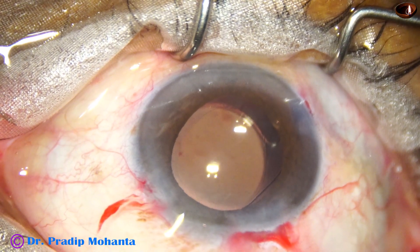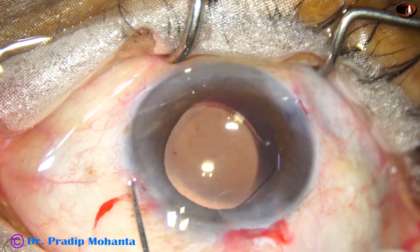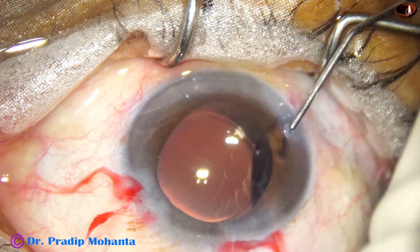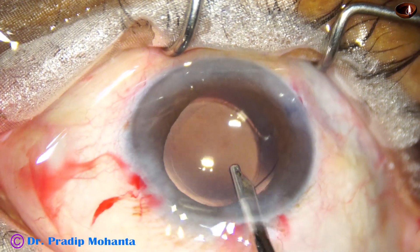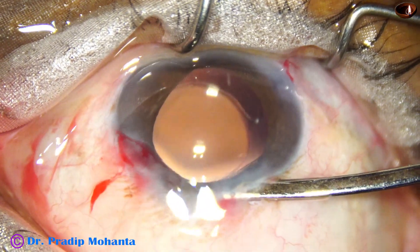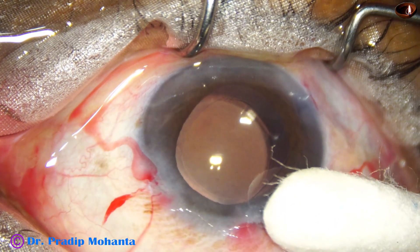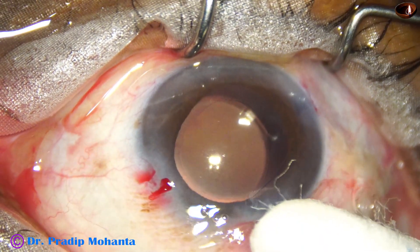This is moxifloxacin being instilled. The side port is closed and now a final lavage of the anterior chamber is done. Though this patient used Tamsulosin, because we pre-chopped the nucleus we could not make out that there is floppy iris. If we don't pre-chop, the iris keeps coming out while chopping and managing the nucleus. Thank you very much for your attention — hope this video will help you in managing such cases.